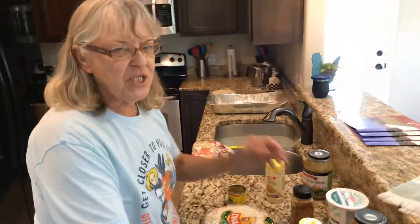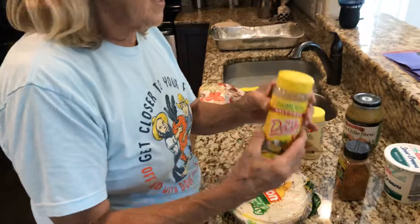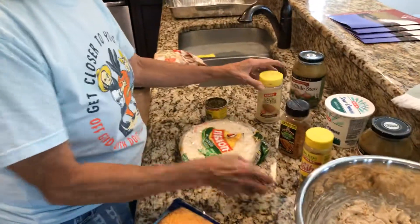So what we're gonna start with — I took three and a half chicken breasts, shredded it, and you mix it with sour cream. I put Mrs. Dash in it, I put some McCormick's Grill Mates garlic roasted garlic and herb,